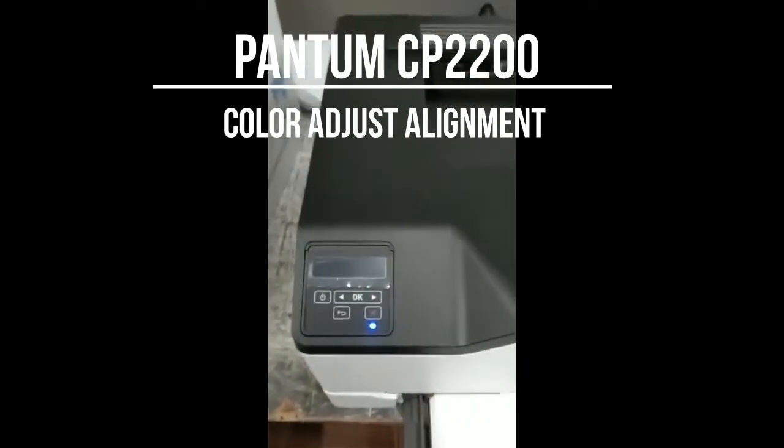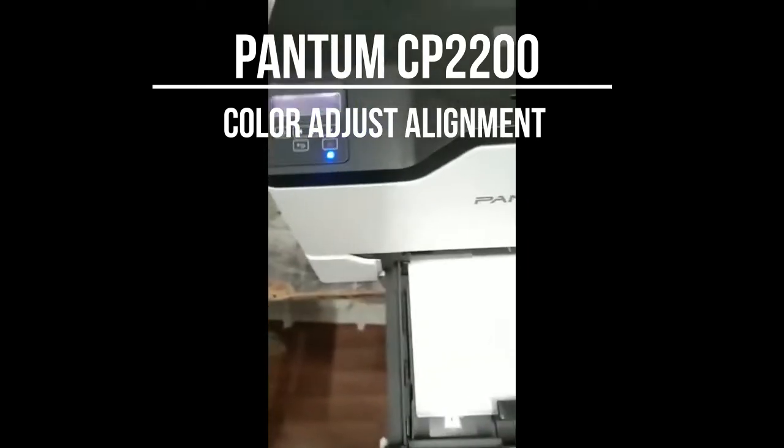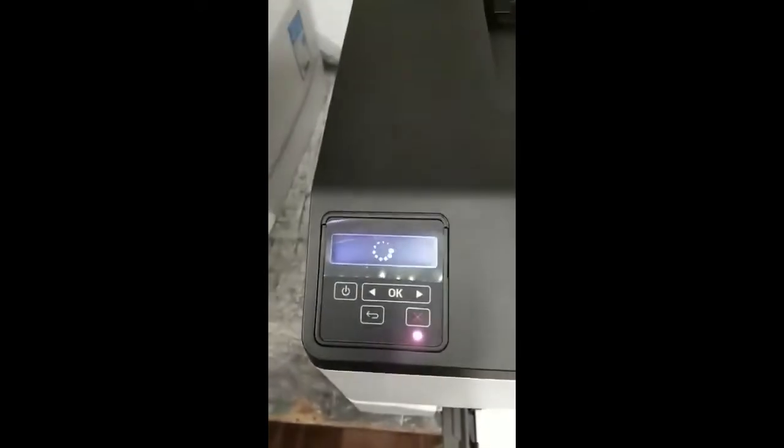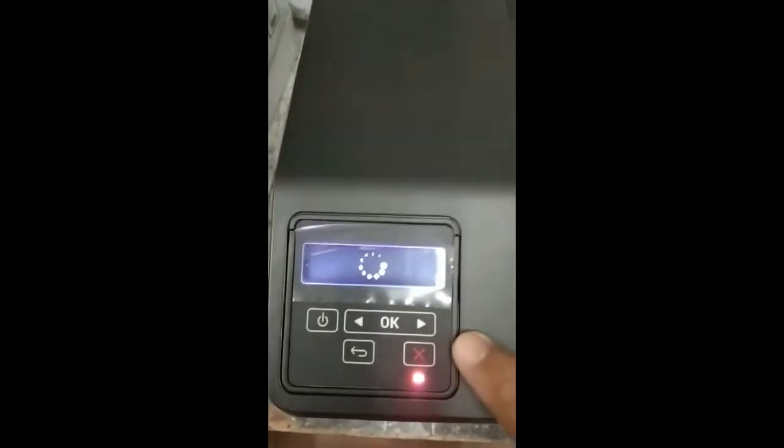Open the 3-1, then turn on the printer. When you see the circle permission on the control panel, close the 3-1.